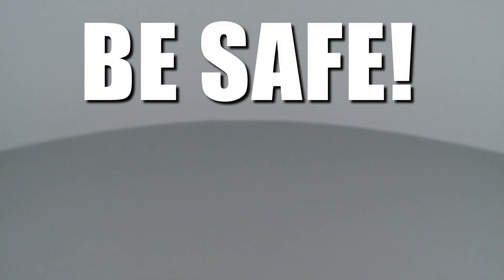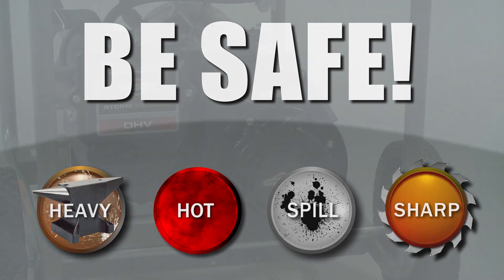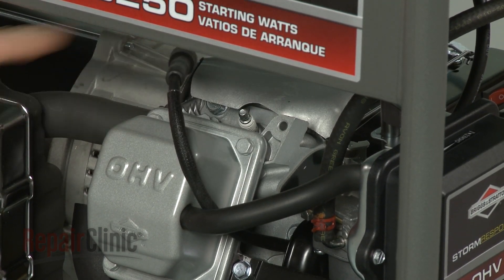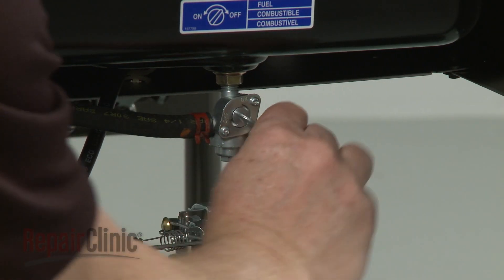Repair Clinic encourages you to perform this procedure safely. In this video, we will show one or more icons to alert you when to use caution. Before you begin this procedure, first make sure the engine has cooled. Next, remove the wire and boot from the spark plug to prevent the engine from accidentally starting, and close the fuel valve.